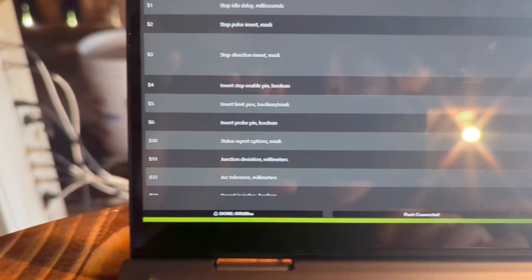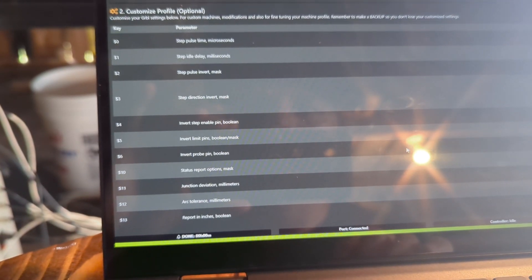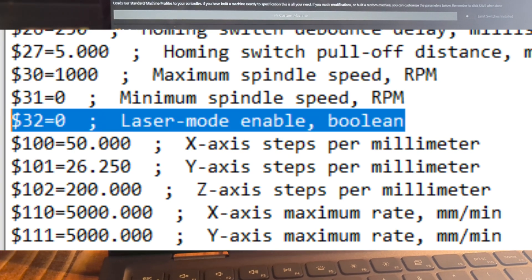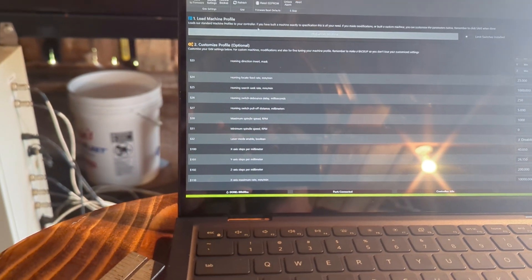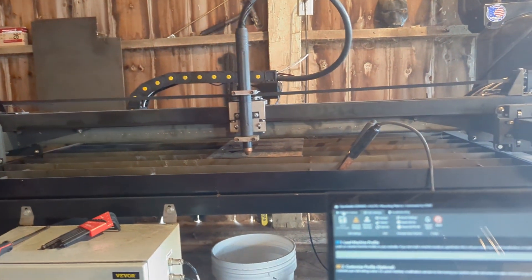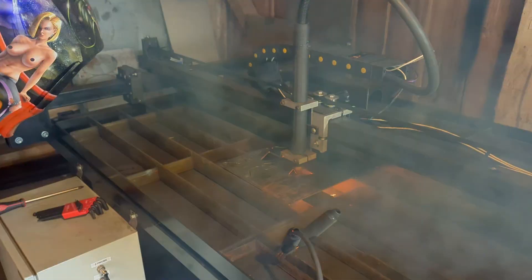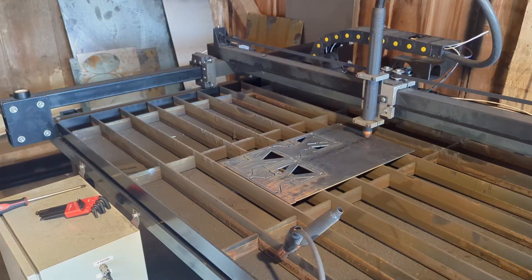I figured it out. I accidentally had laser mode enabled inside the GRBL parameters. For some reason it was just continuously going. Once I turned that off, everything worked. I'm going to reduce the pierce delay back to the recommended 0.3 seconds and see what happens.